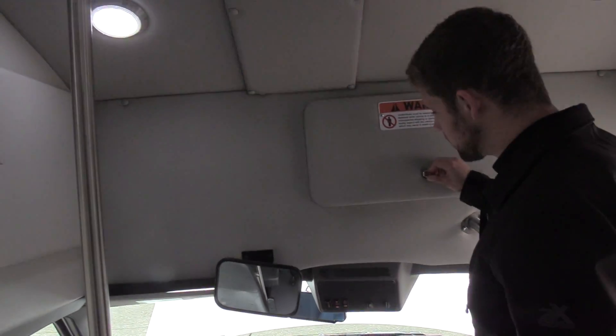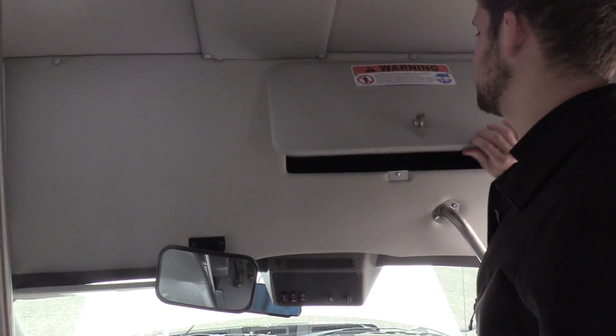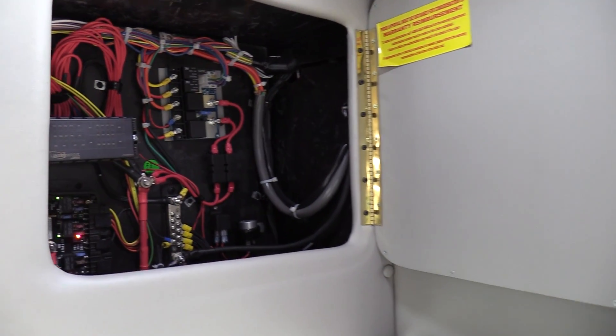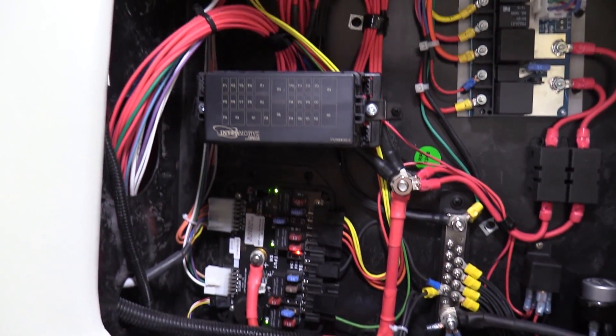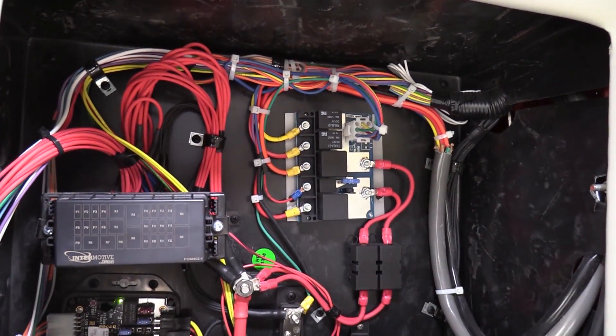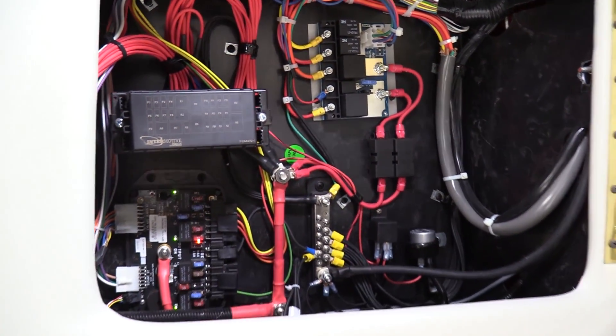Up top here we do have a driver storage area with a key lock, so they can put their purse or personal belongings — whatever they need — to keep their stuff safe. Over here above the driver is your Intermotive electrical system with fuses, relays, and troubleshooting. There's actually a lot of cool things you can do with that Intermotive system, but you can call us for more details.